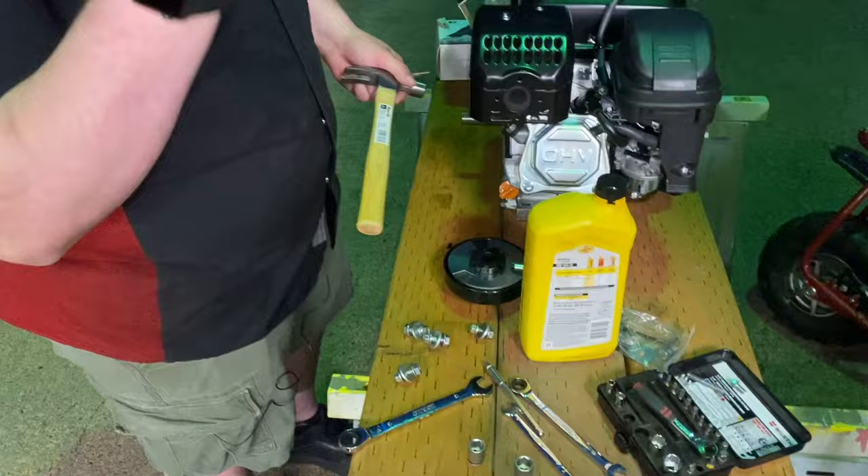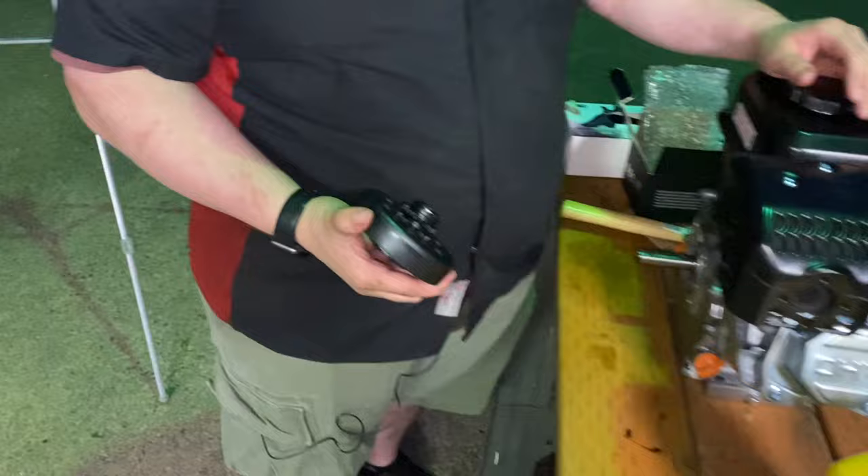Now we can put the clutch on. It has its own keyway - you guys can see the key in there - so that has to line up. We need to figure out how far away from the mount point this one is compared to the stock one. Let's measure it up and we'll come back when we've got it all set up.